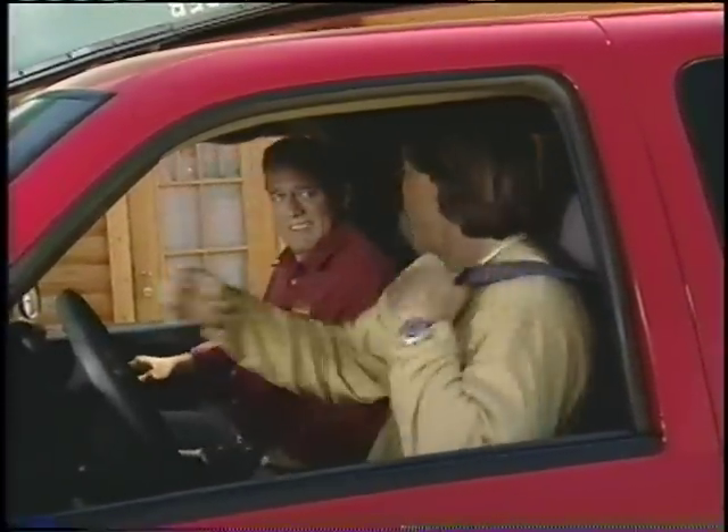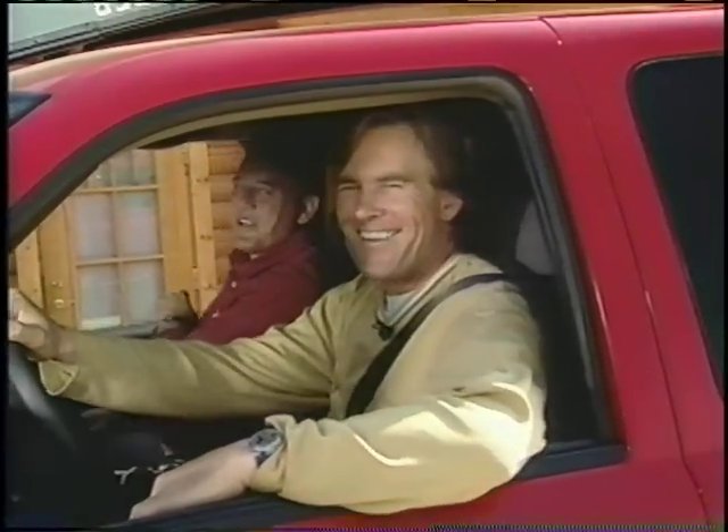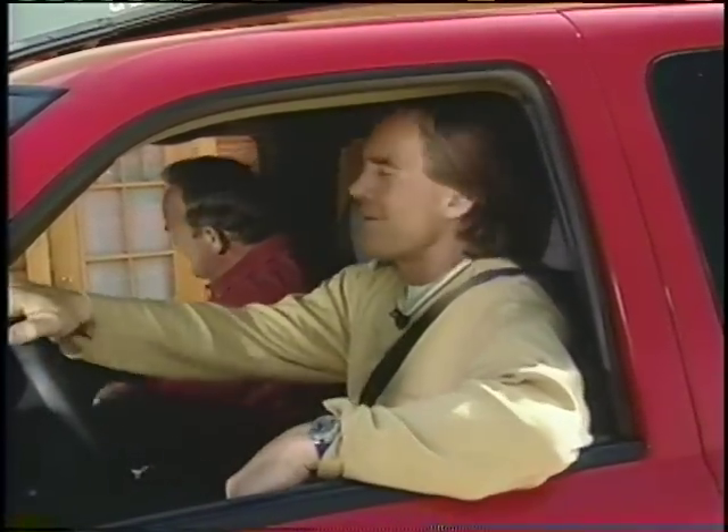Ready to give those rapids a try? Only if you're talking about rapid fish catching. Here's what we'll have for you next time.